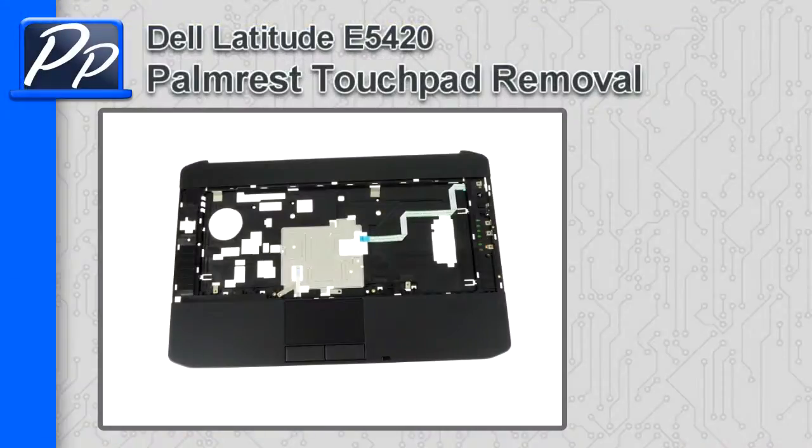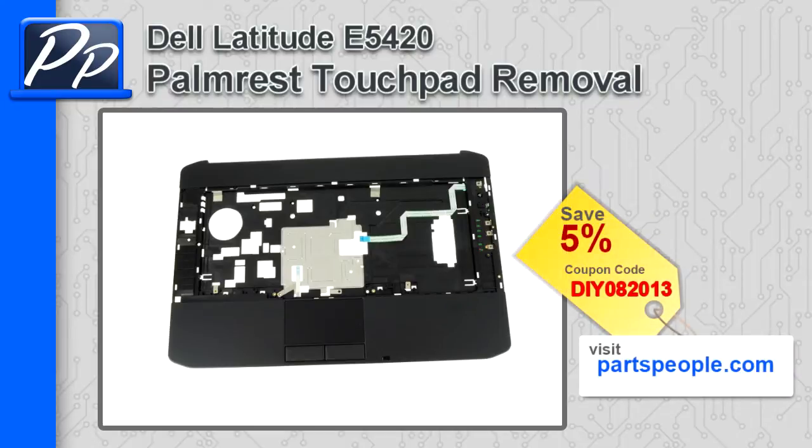Hey guys, this is Roscoe with Parts People. In this video I'm going to show you how to remove the palm rest touchpad on a Latitude E5420. If you're looking for parts for this laptop, go to our website and use this 5% discount coupon.